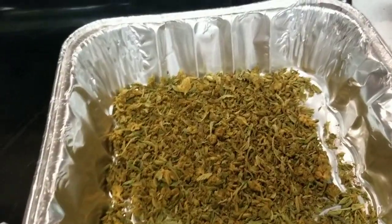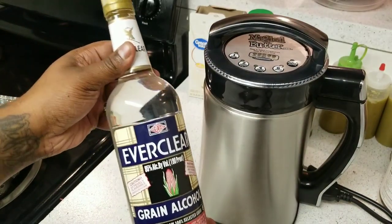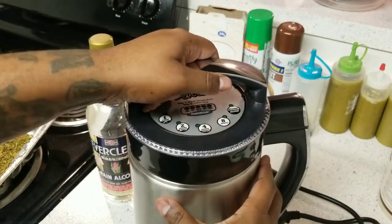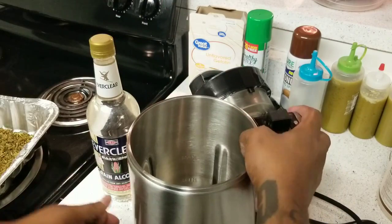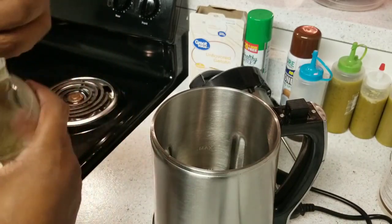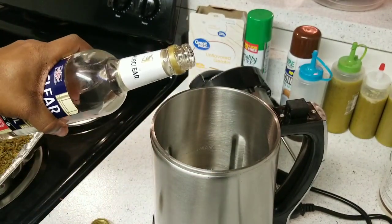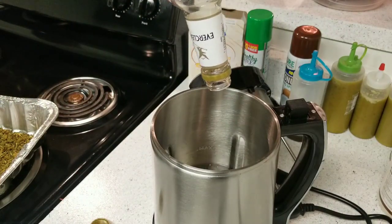This is a very simple recipe. To make Green Dragon we're using Everclear grain alcohol — it is 95%, 190 proof. Here in America we can find it at most liquor stores. We have the inside of our Magical Butter Machine all clean, and we're going to go ahead and pour in the entire 750 milliliter bottle, which is a little over three cups.